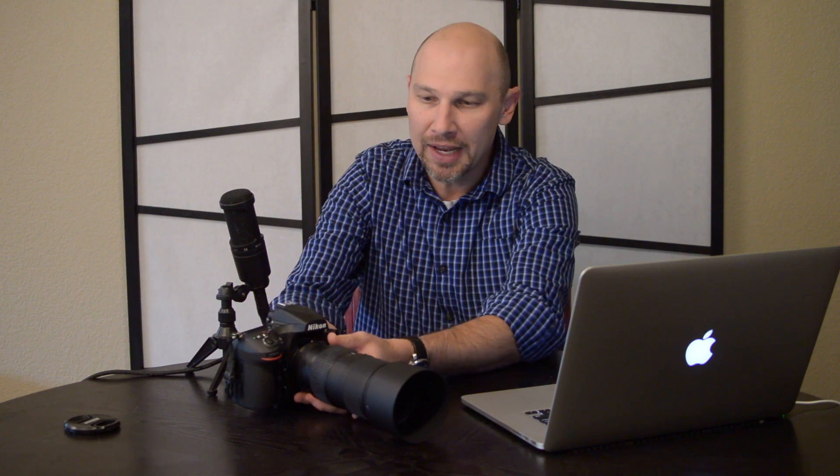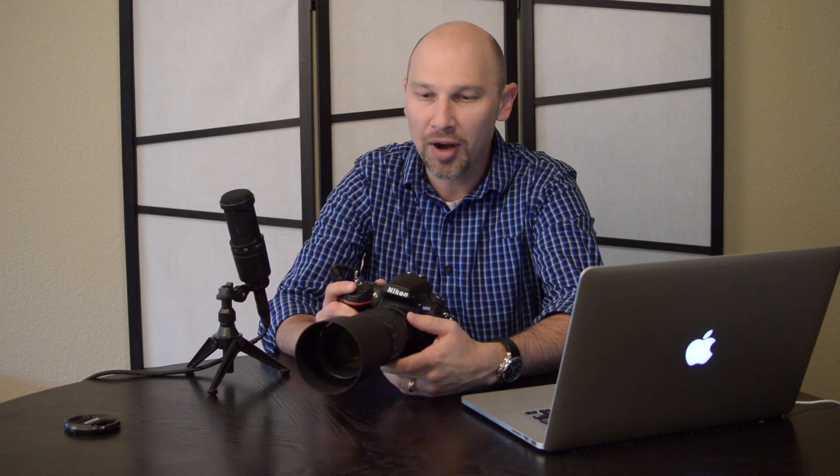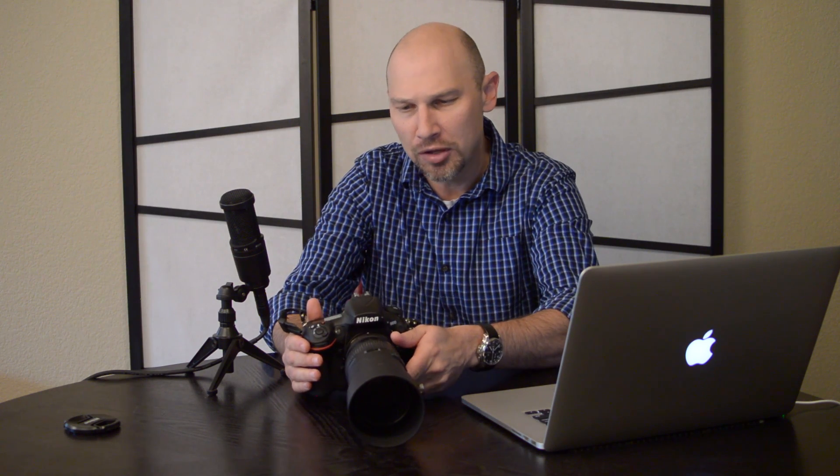Hello everyone and welcome to the Sensor Plane Photography Podcast, where light and technology come together. I'm your host Jason O'Dell, and today I'm going to be talking about cropping — not cropping in post-production, but cropping in your camera. I brought my new Nikon D810 today. I want to talk about the reasons why you might want to crop, some settings you can do in the camera to help you visualize the crop, and why you might want to use it.